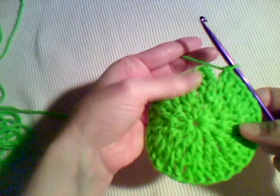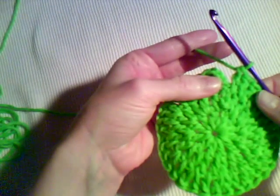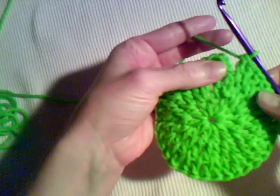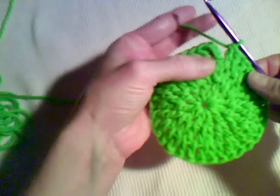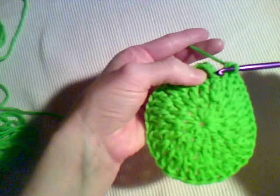Hi, this is Lisa with crochetandmore.com. In this video, I'm going to teach you how to slip stitch in the top of the beginning chain to join a round. You're going to work your slip stitch into these three chains, which are your beginning chain.